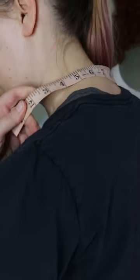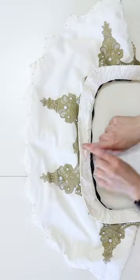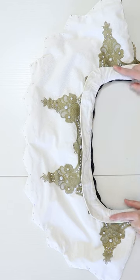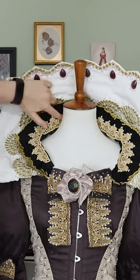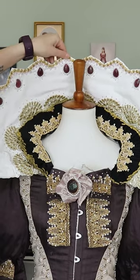To make the collar, I started by measuring my shoulder-neck measurement. Then I knew I needed the collar to be proportional to the wig, so I measured the wig bouffant and took that measurement and used it for the height of the collar.